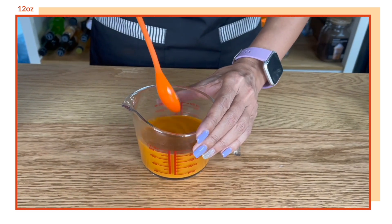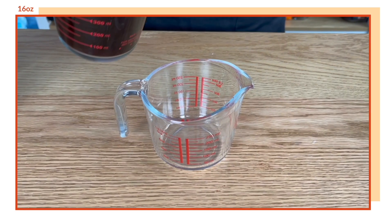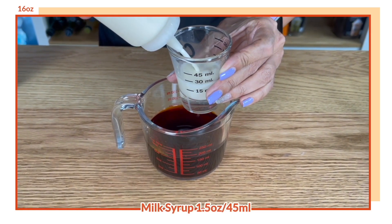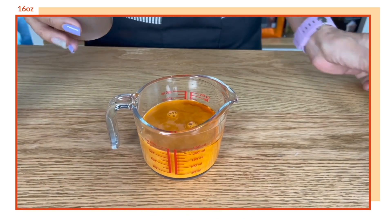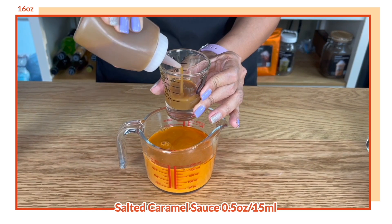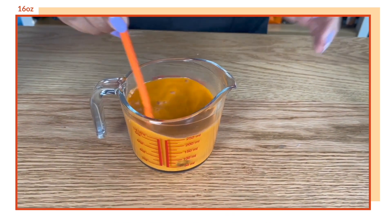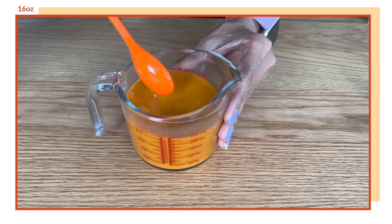This is the mix for 12 ounces. Now let's make our 16-ounce cup. For this we need 5 ounces or 150 ml of brewed tea, 45 ml or 1.5 ounces of milk syrup. I'm going to use the same amount of salted caramel — half an ounce across the board — because this is just used to flavor the drink. And this is our salted caramel Thai milk tea mix for 16 ounces, so set this aside.